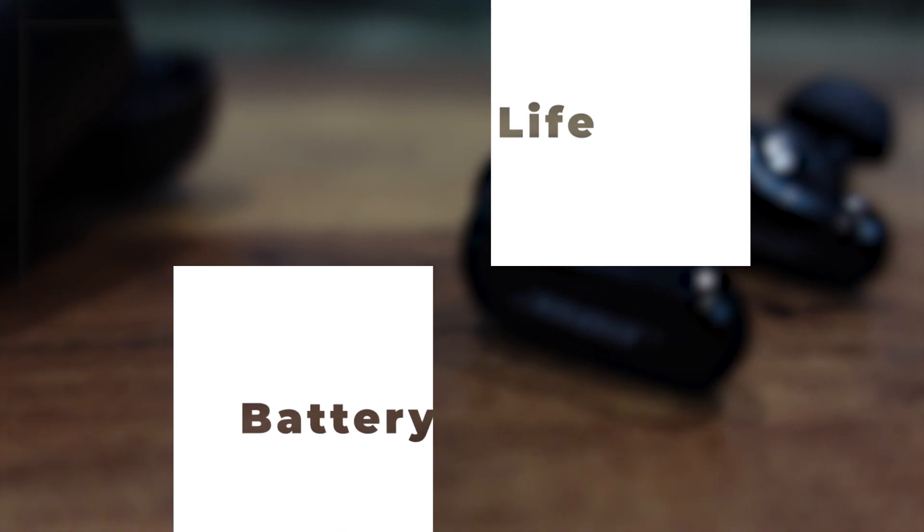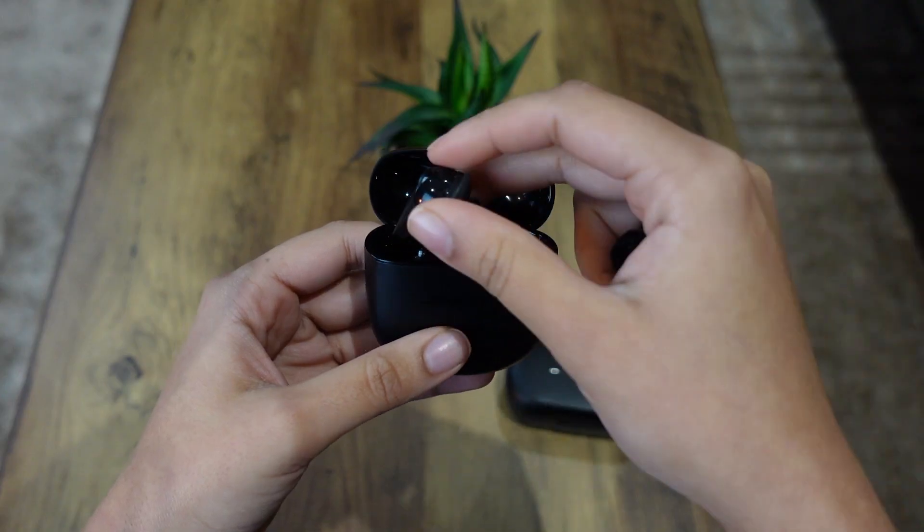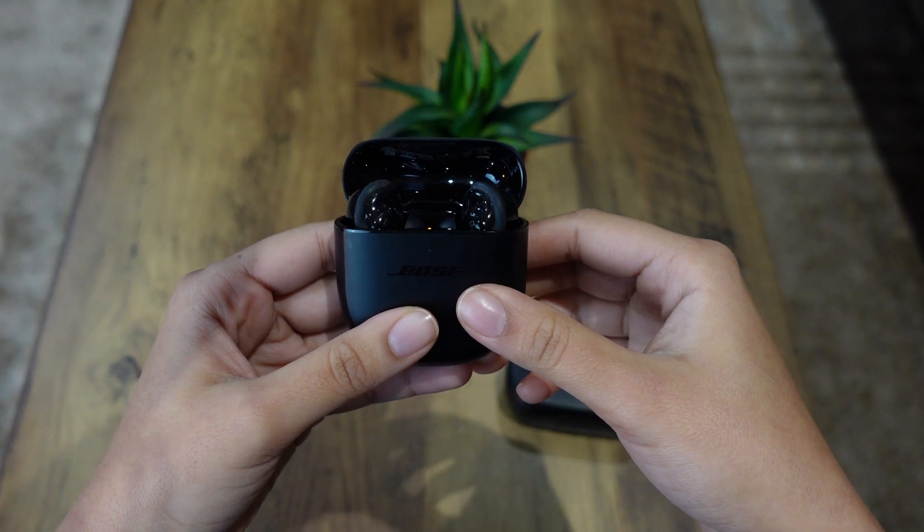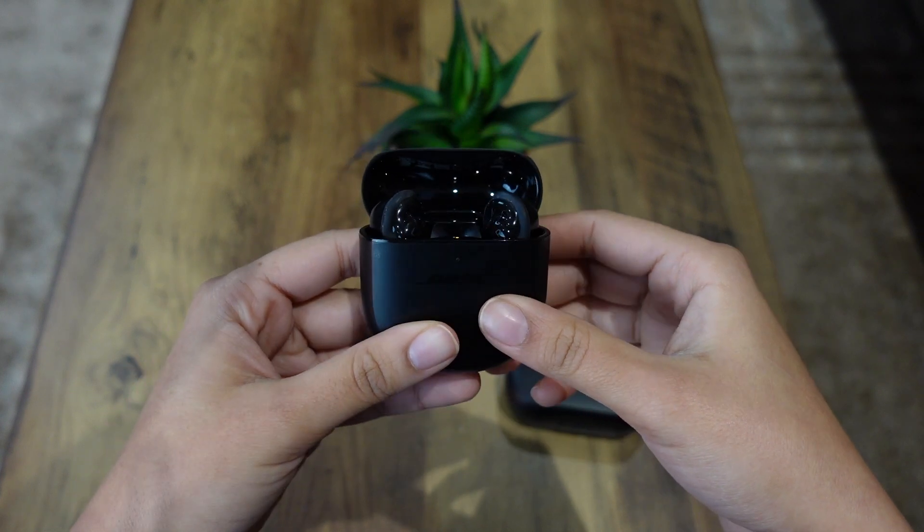So finally, let's talk about the battery life. I'm slightly disappointed here because they only have a battery life of up to six hours, and you can use the case to charge them for up to 24 hours total — but that is on the lower end, to be honest. I've found myself charging them every couple of days. The battery runs out quite quickly, and I'm not sure what the point of changing the case design was if they weren't going to improve the battery. I thought they might have changed it for a bigger battery or longer life, but that's not the case.